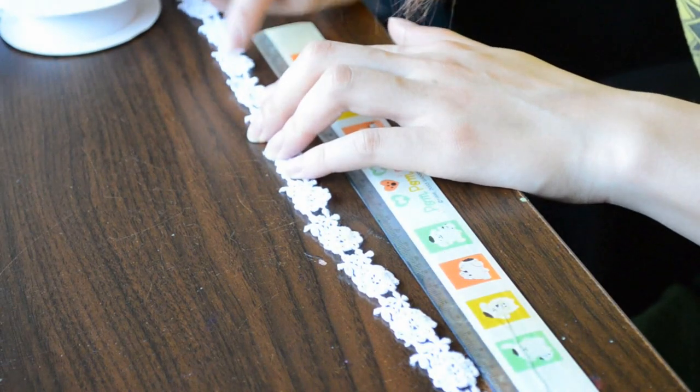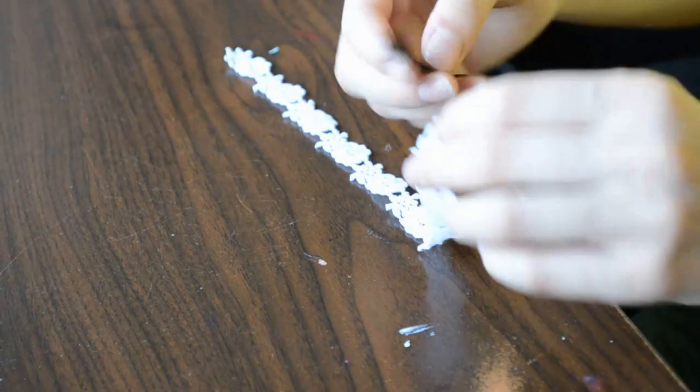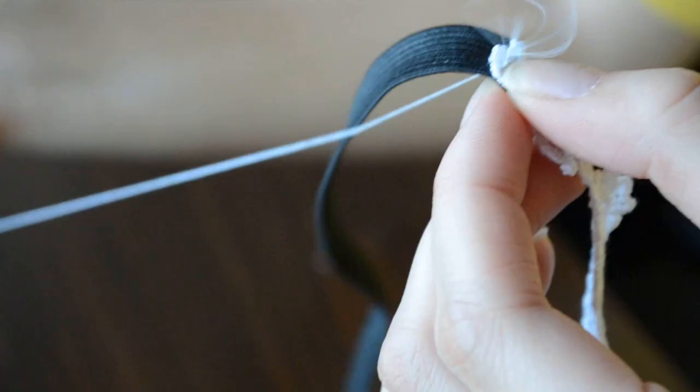I measure my lace trim to be around 15 centimeters or five and a half inches, but everyone's heads are different sizes, so be sure to measure it. The length of my elastic is the same as my lace trim. Then take your needle and thread and sew both sides together.